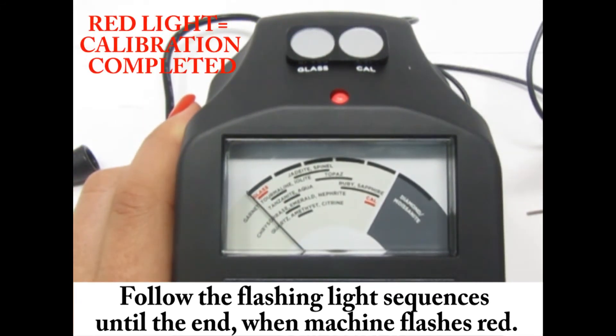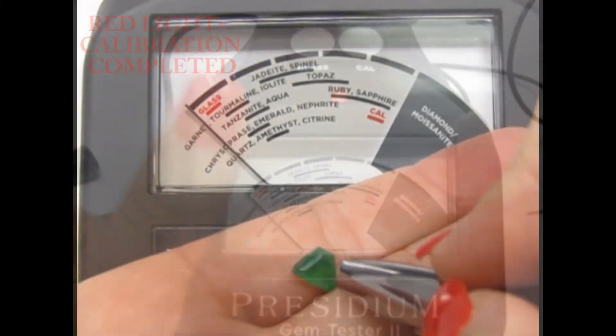When you see a red light, your machine has completed its calibration, and now you can start testing.